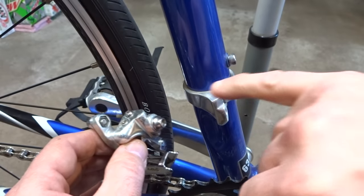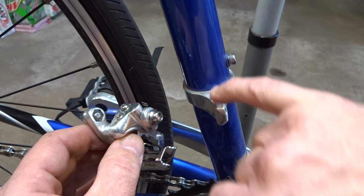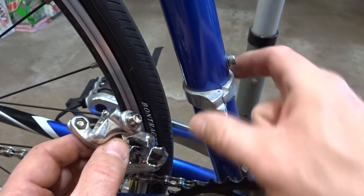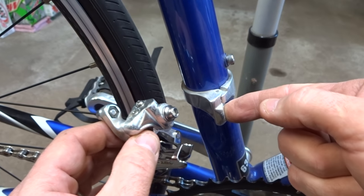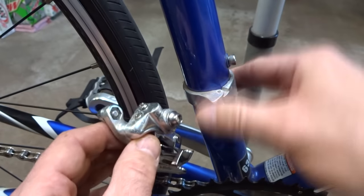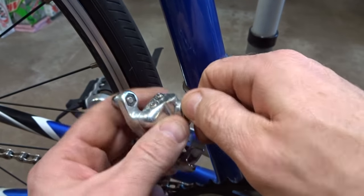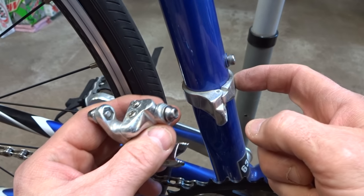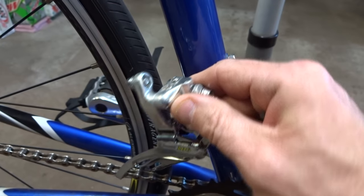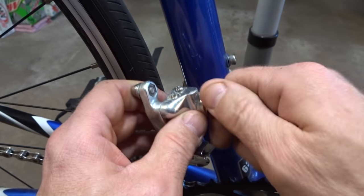A lot of modern bikes will have a little clamp, a little mount here brazed onto the frame. This one here had a little adapter clamp where you can mount a derailleur, or some will have nothing there and you go ahead and get a derailleur with a clamp on it. But since I already had the adapter clamp on here from the previous derailleur, I got a derailleur that installs on that type of little braze-on mount.